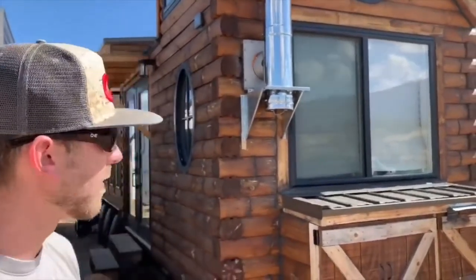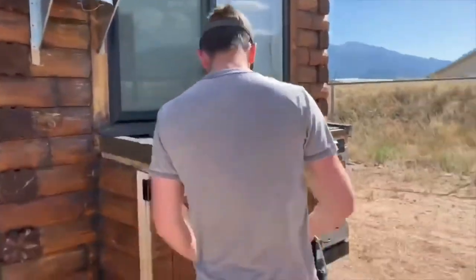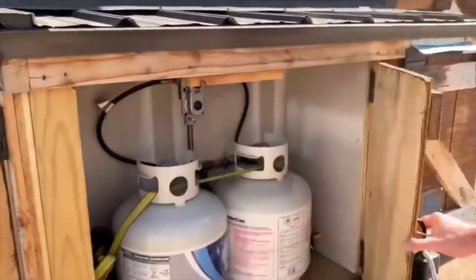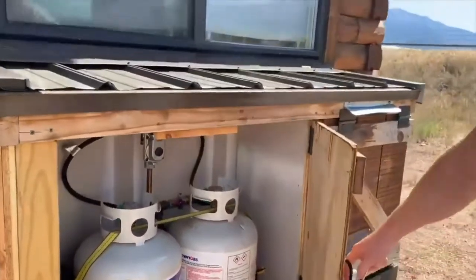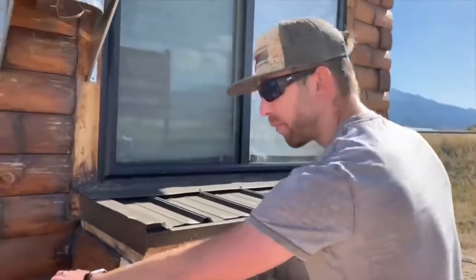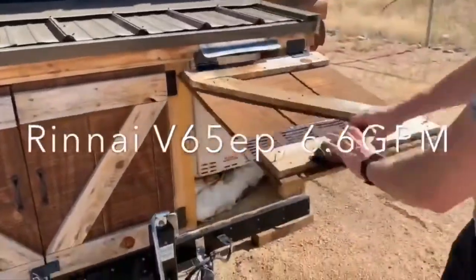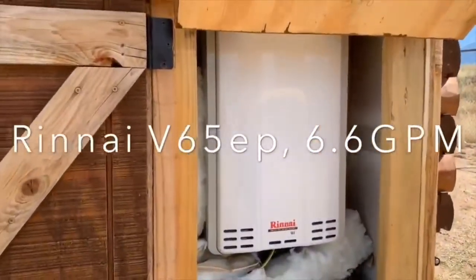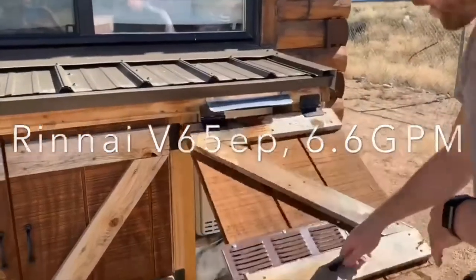It is a high quality build. This is the utility area in the front on the top of the trailer. This is a propane tank hookup — if you're settled in a permanent spot, you can just hook up with a larger propane tank and bypass it. And on this side, we've got our hot water heater. It's an on-demand Rinnai propane — very high quality, makes really nice hot water.